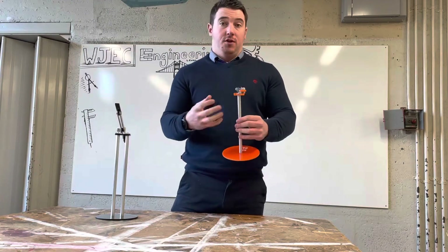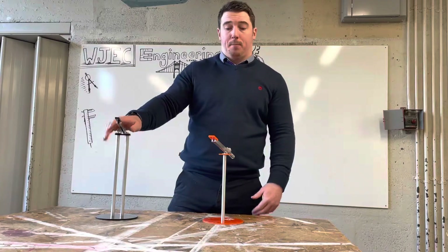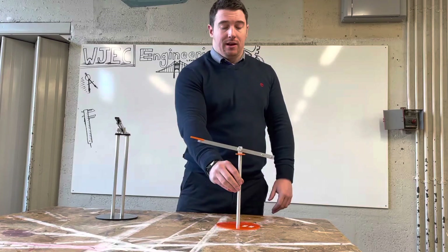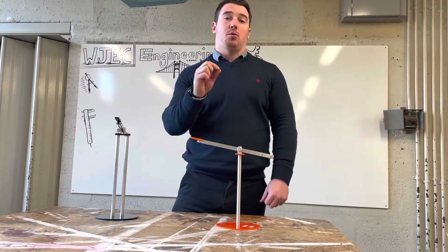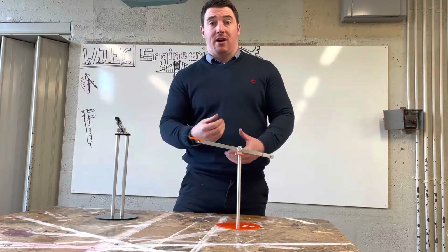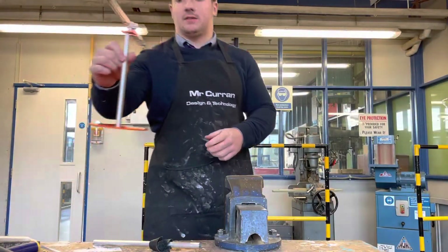We're going to do a slightly different version of the lamp, but it still features a lot of the same processes. The drawings you use will reflect this newer lamp. This is a quick video to take you through the processes in order to make this, because you have to show that you can plan engineering processes by writing up how to do it.